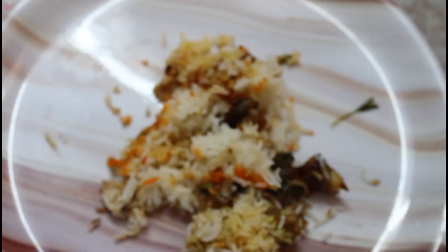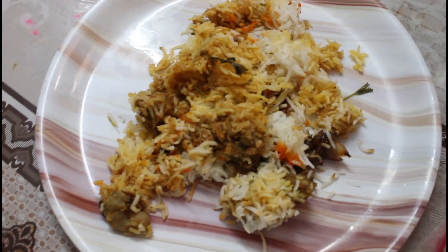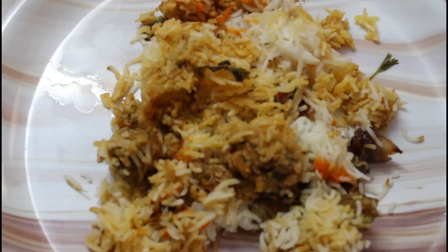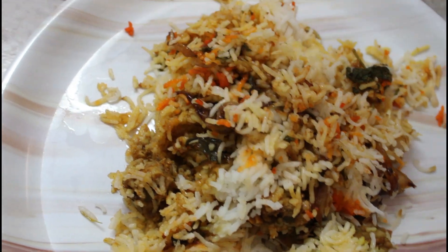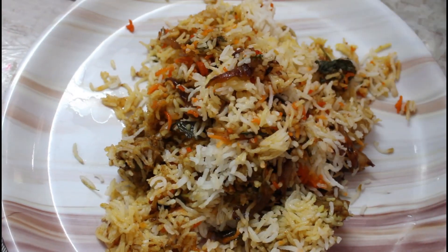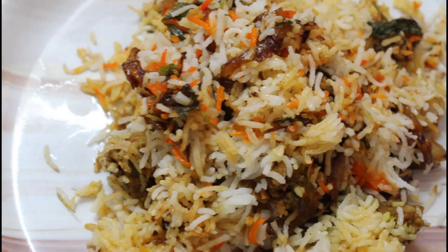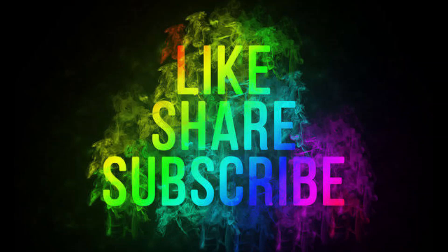Look at the rice, the masala, the chicken — it's very good. The rice is very colorful. So, let's try it again friends, thank you.